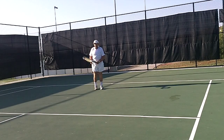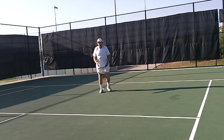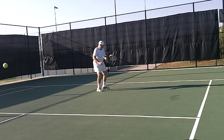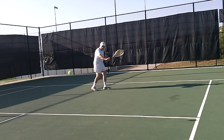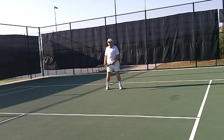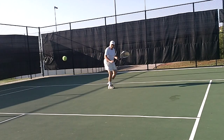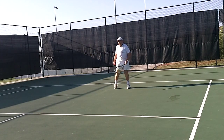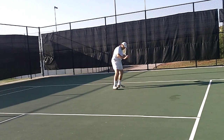Nice. Woo. Good one. Rotate. Yes. Good. Yep. Good. Good. Good.